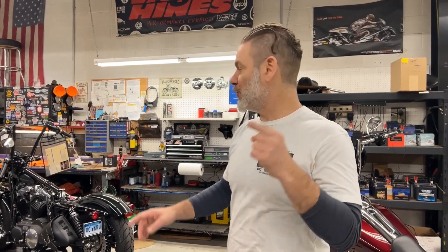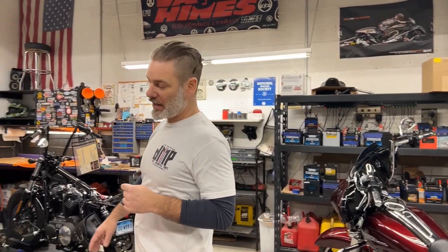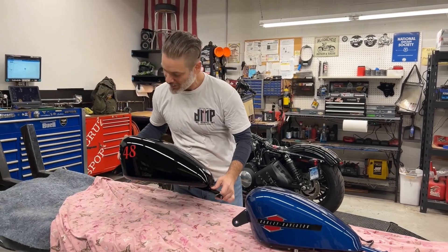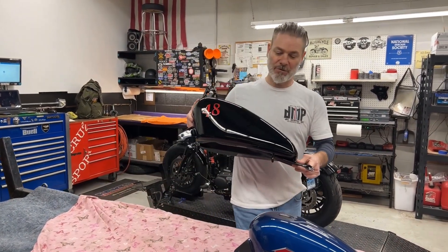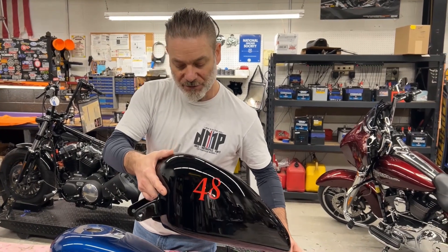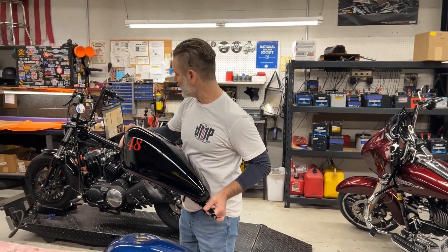We're back on the 2022 XL48. Like I said, we're doing a tank swap — going from his old tank to a larger size. We blacked it all out for him, and for a little customization we put a nice '48' emblem on there. We're going to have Rich put that on, get this wrapped up, and have it out of here.